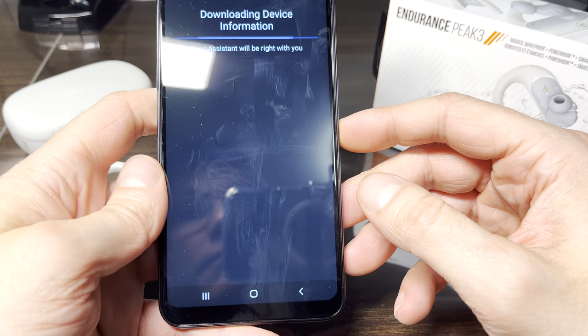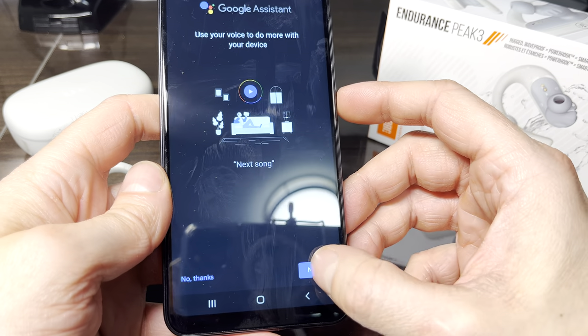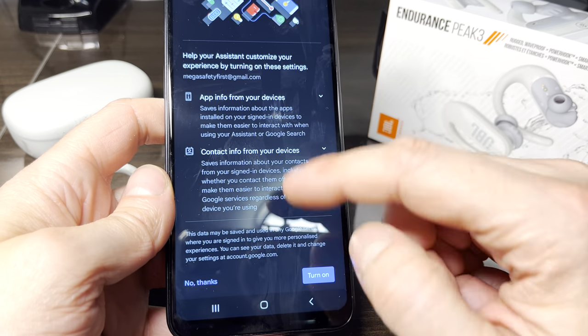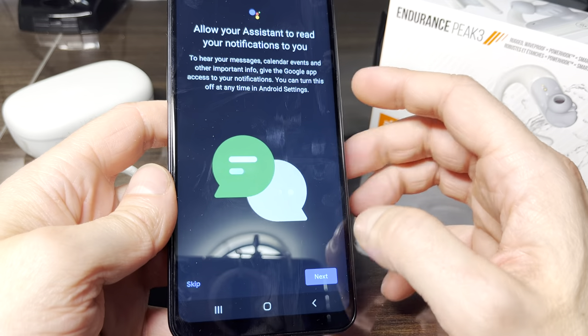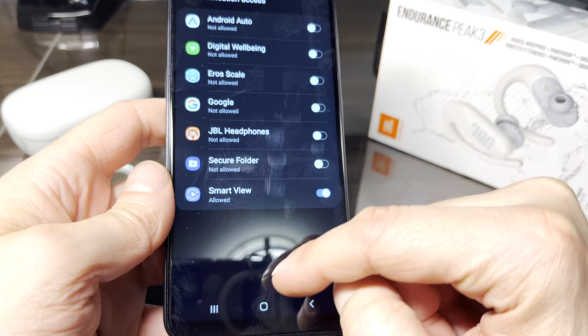Just to give you an idea of what this wizard is going to ask you: it's going to download some information and then try to connect you with Google Assistant. There are all kinds of different features that Google Fast Pair is trying to offer you here. I'm just going to skip through and cancel that.